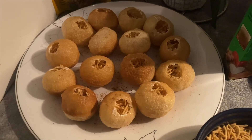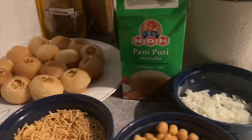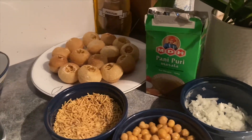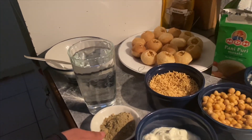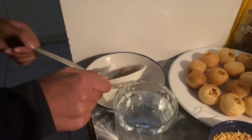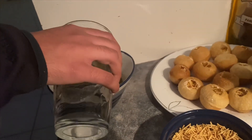We have now stuffed all these round balls with the fillings and we are moving towards the third part, which is making the water. I'm again thankful to the Indian shop who provided me all these things to prepare gold guppa at home. Anosha is going to give a tutorial about how to make the pani puri water. This is pani puri masala — two tablespoons of this masala will go into the bowl and a glass of water, and she will simply mix it.